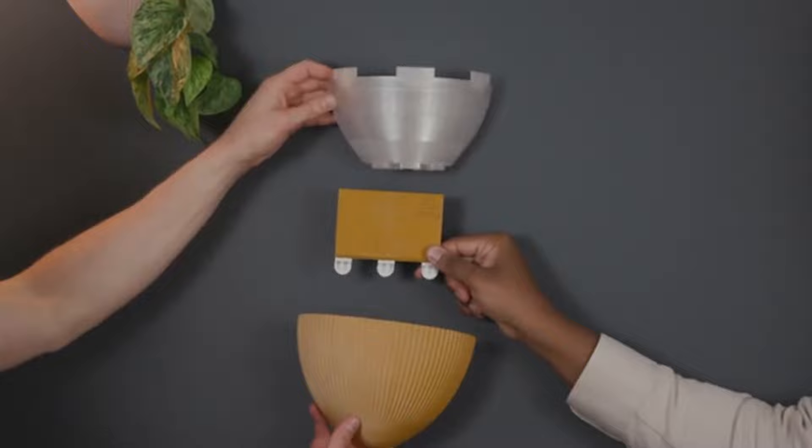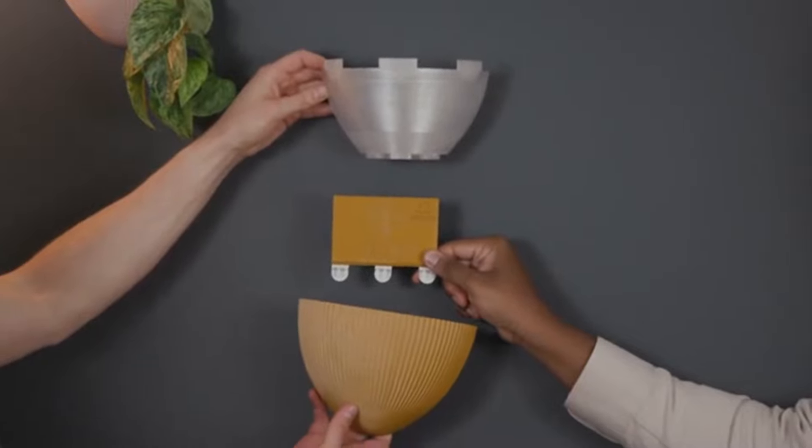Hey, I'm Christian and I'm Roy and we're the creators of Gekko Planters. Gekko Planters are easy to install and come with everything that you need.